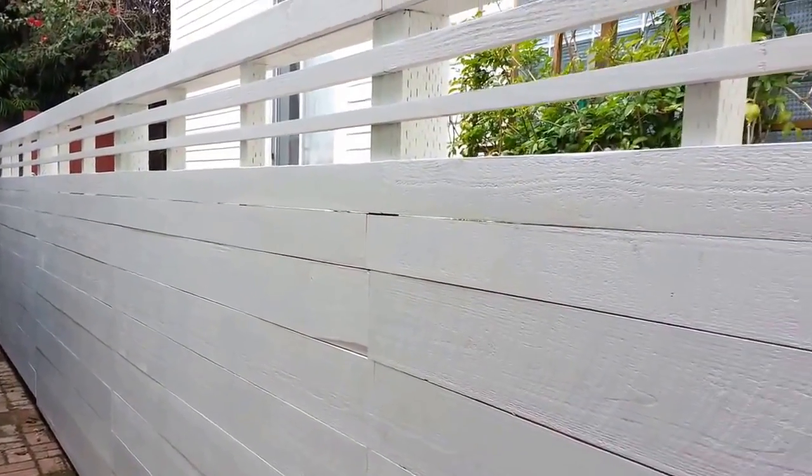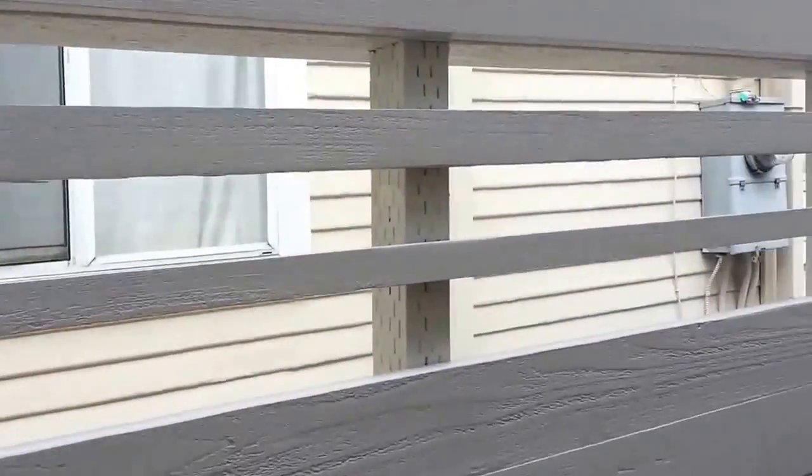This is a new design we started doing down here in Venice. It's all redwood fencing, and the top is more open to let some light in.